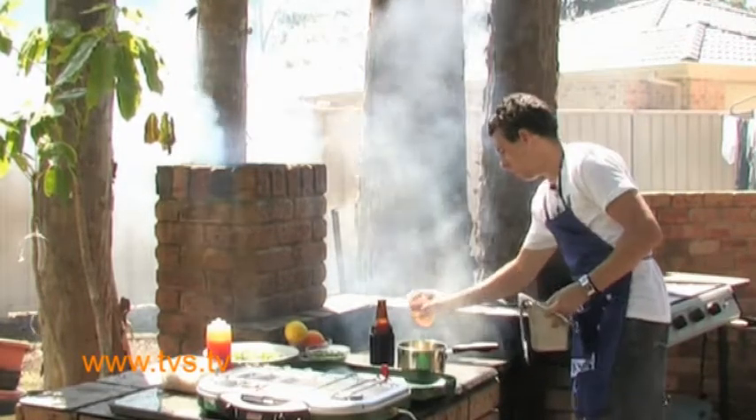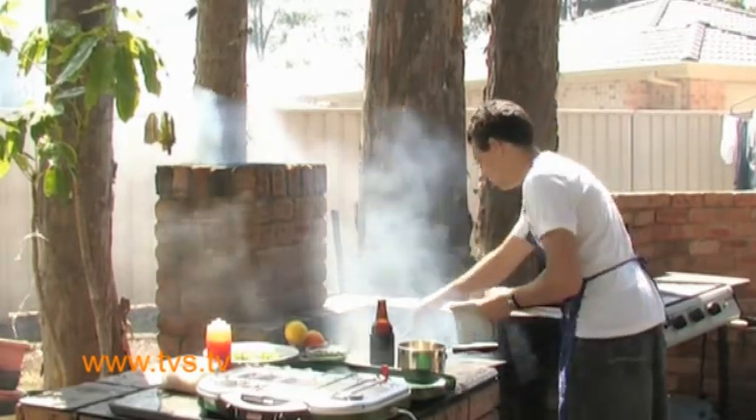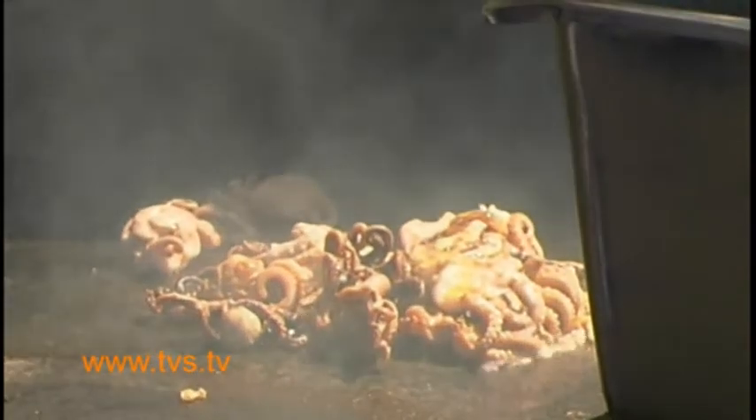I've heated my plate up here. Put some olive oil on. We're going to add our octopus. I've actually got plenty of oil, and just keep basting it with it. Stir them around.